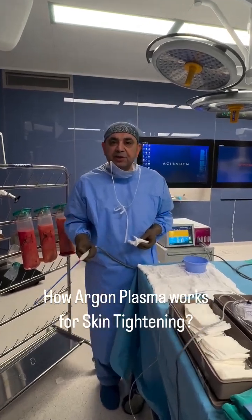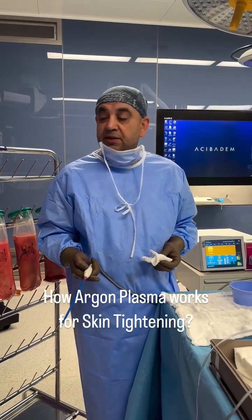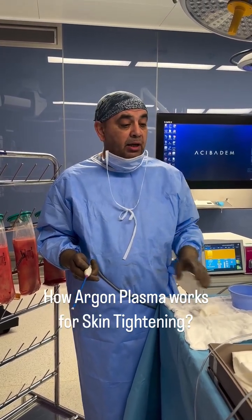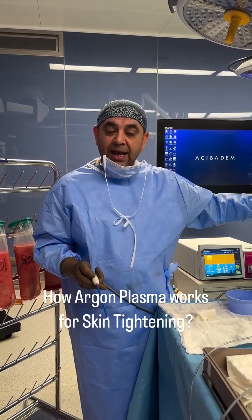Today I am operating on a stage 2 lipedema patient from Florida, United States. I completed the back of the patient, and I am now doing the arms and full legs.